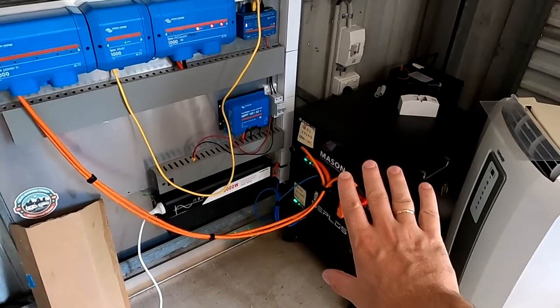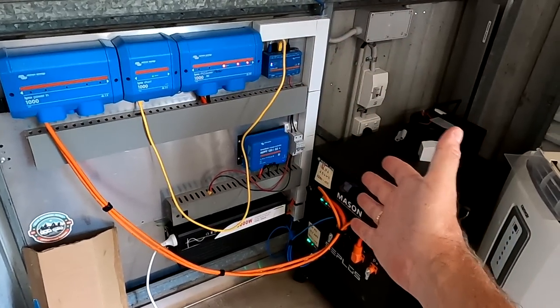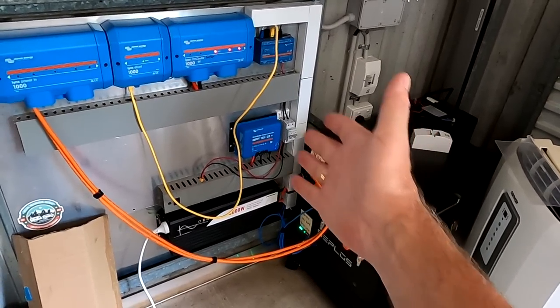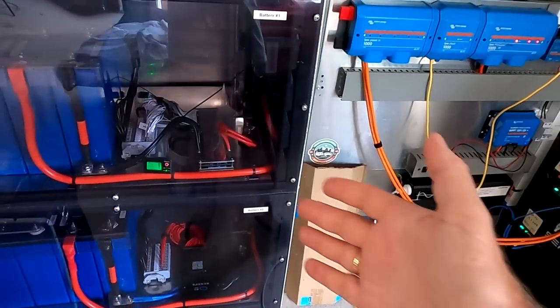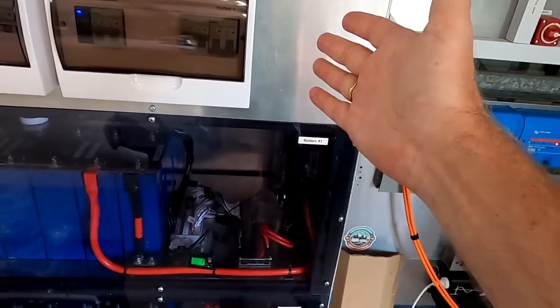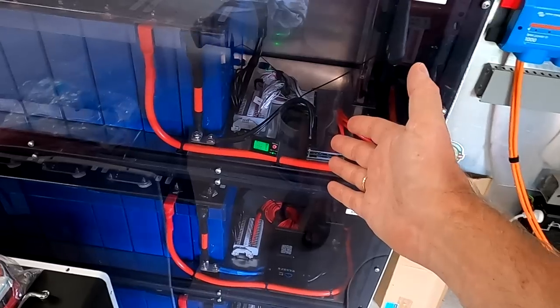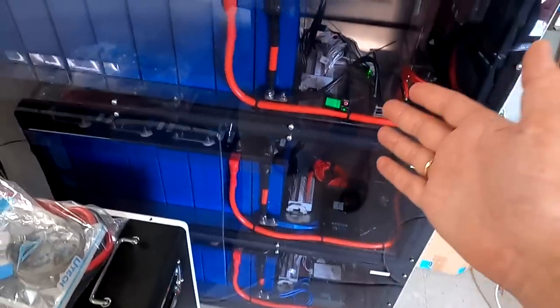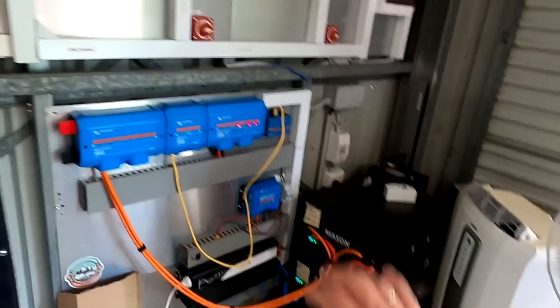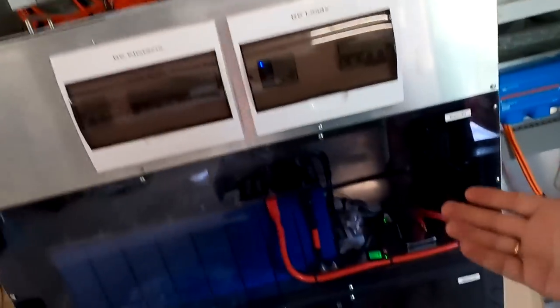At the moment the Seplos BMS is connected, reporting data to the Victron system, but the Victron system doesn't react to or use these parameters to charge the battery. This is pretty much the same configuration as over here in the battery shelf - one battery shunt with different BMSs connected to it. If we connect those batteries via USB to RS485 adapter, those BMSs also report data to Victron. So there's no real difference. I don't know what people are talking about when they say Seplos has good communication - we can achieve the same with any other BMS.